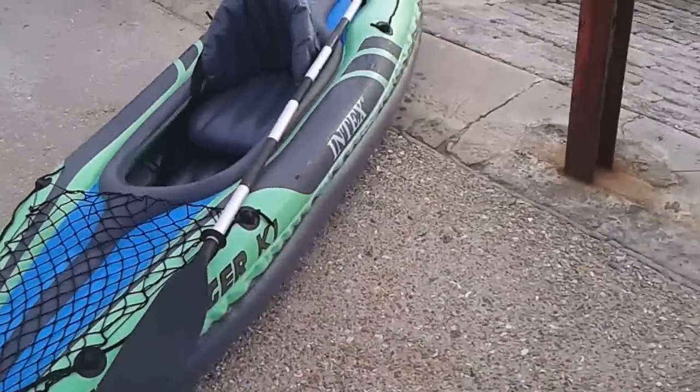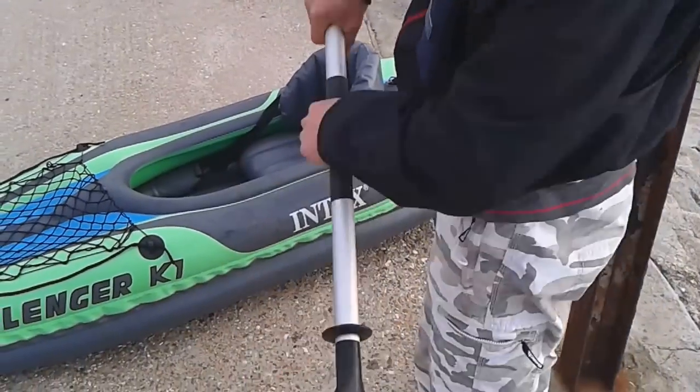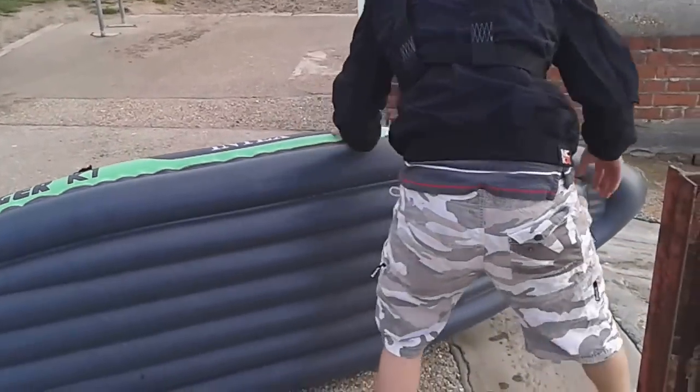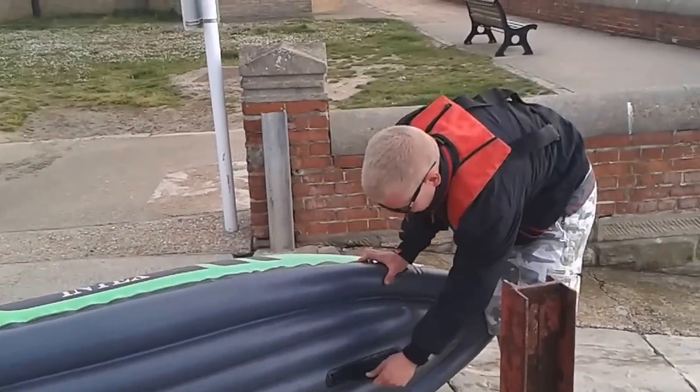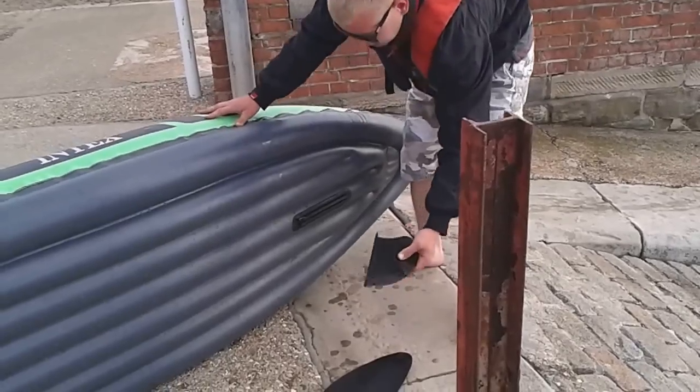As you can see, got a little plastic paddle that comes with it. Pretty flimsy as you can see, not very strong. I don't mind that one. A little plastic fin that just slots on and off here. Easy.